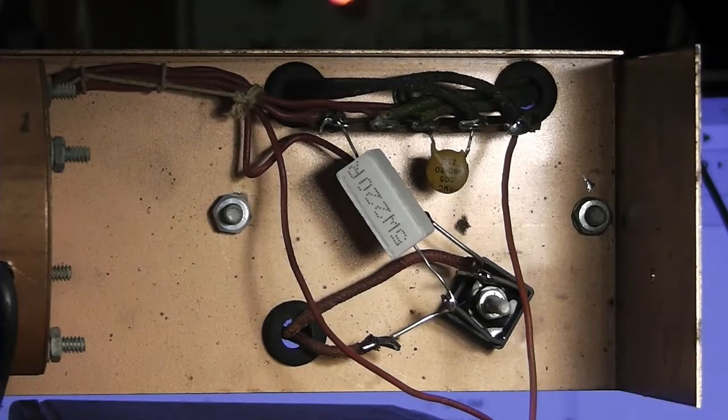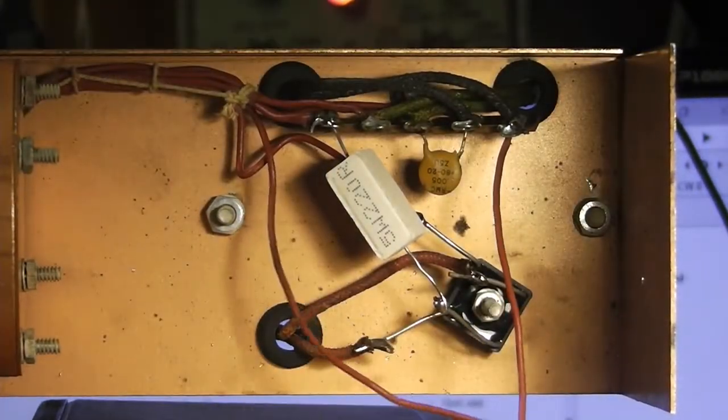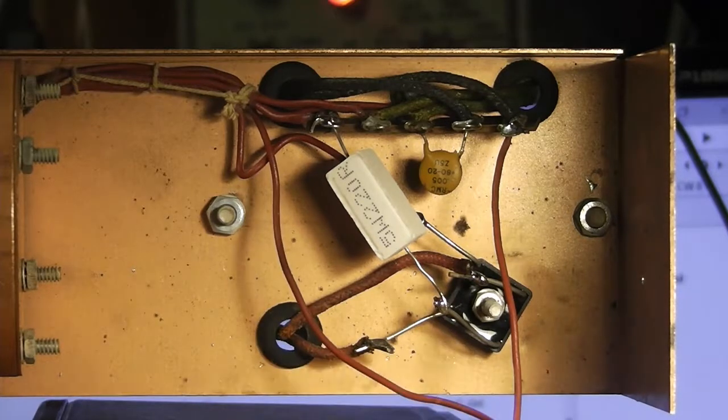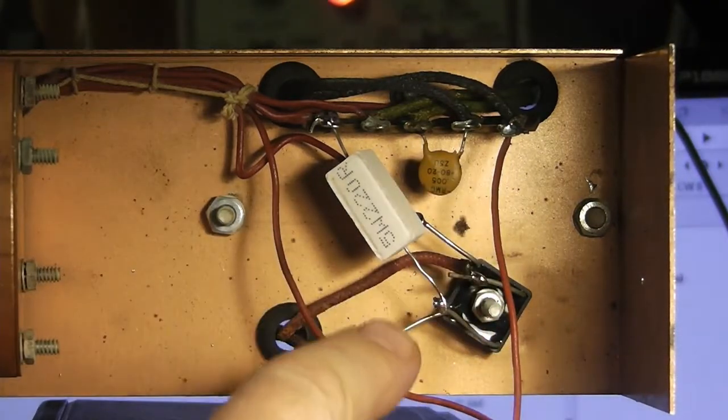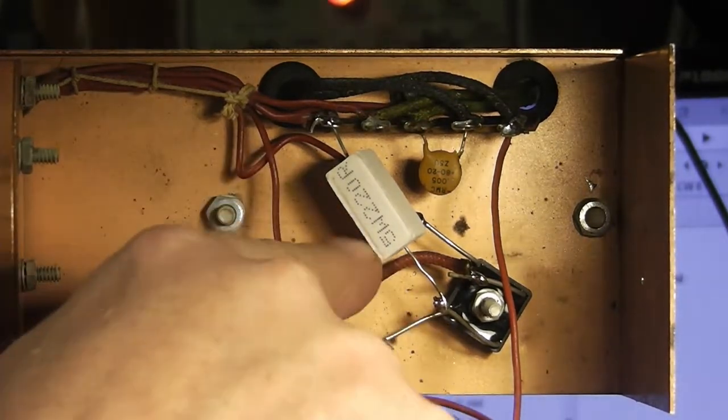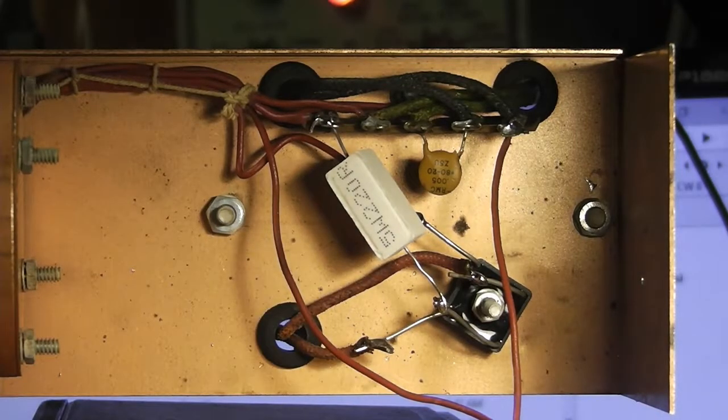Here's where I had the selenium rectifier — I took that out and put in a full wave bridge. I was going to go with individual diodes, but I had some of these high-voltage ones in my drawers. I think they're only good for maybe five or six amps, which is all you need for something like this — lower amperage, higher voltage. So I went with the full wave bridge, and here's the dropping resistor: I ended up using a 220-ohm dropping resistor to bring it down.